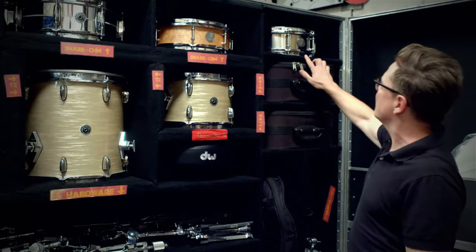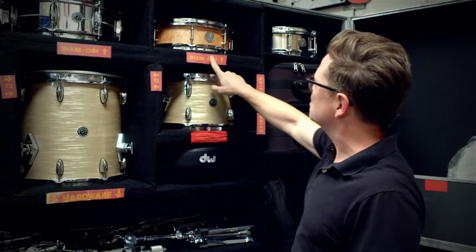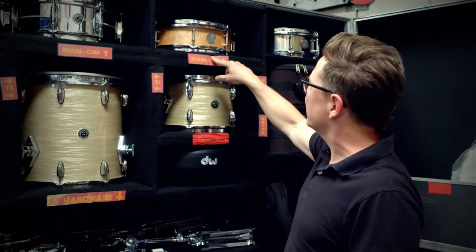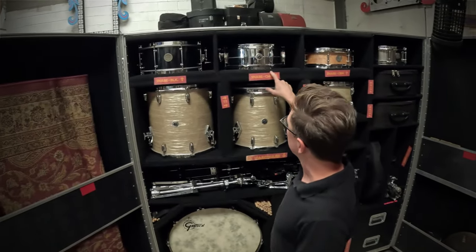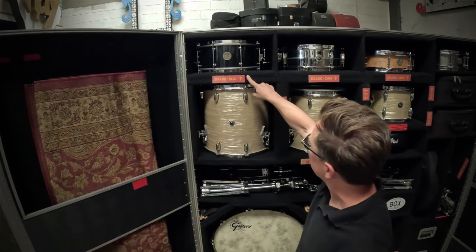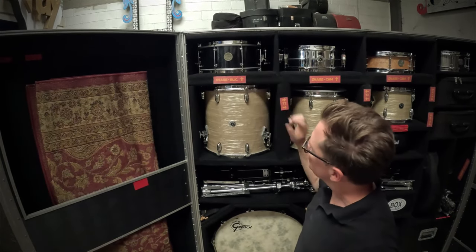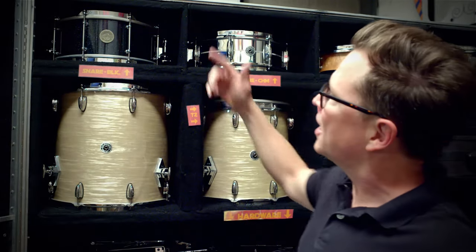Here are some of my favorite snare drums. This is my Spirit of New Orleans titanium, this is my Spirit of New Orleans solid ply of bird's eye maple, this is a Brooklyn chrome brass, and over here is a galactic black powder coated black sparkle — six and a half by 14.